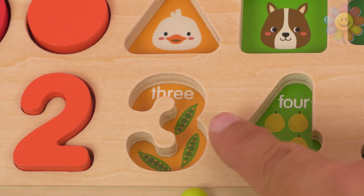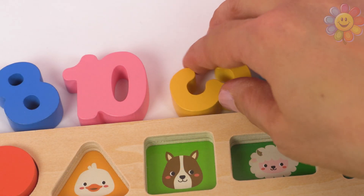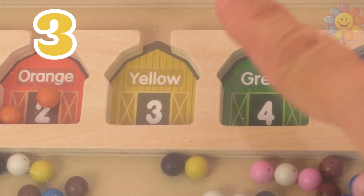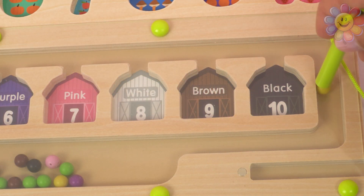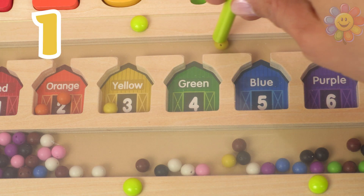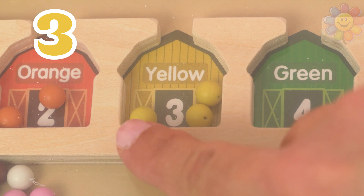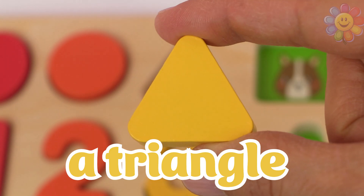The next number is this one — one, two, and three, and it's dark yellow. Here's number three in dark yellow. Let's put it in the puzzle. Barn number three is yellow. Let's put three balls — one, two, and three. Inside the shape there is a duck, and the shape is a yellow triangle.